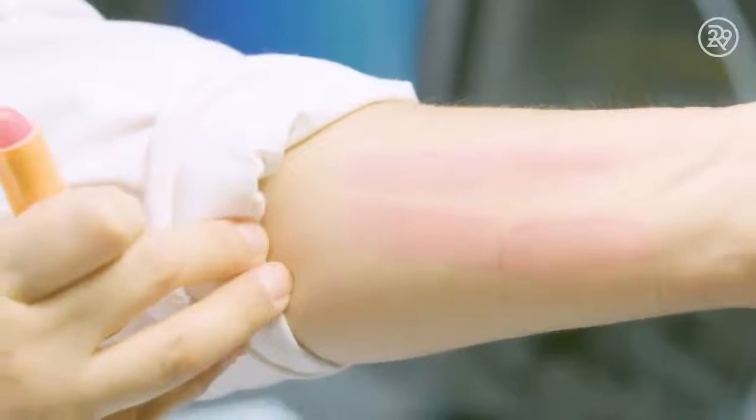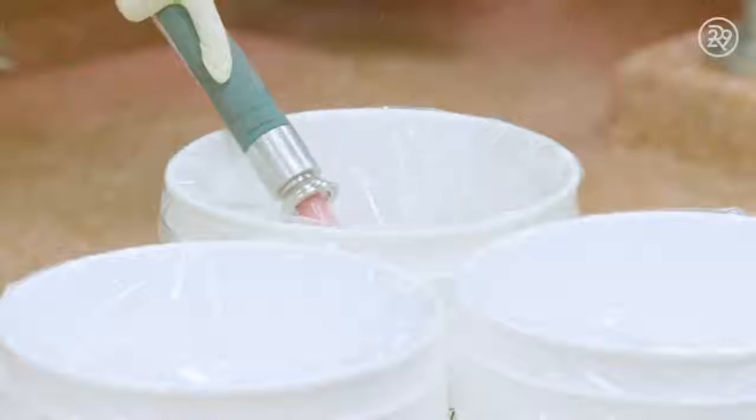Once the perfect shade is verified, buckets are filled with product and sent out to sit for 24 hours in order to solidify. Once solid, the Baby Lips formula is cut into bulks and placed in a kettle to melt.